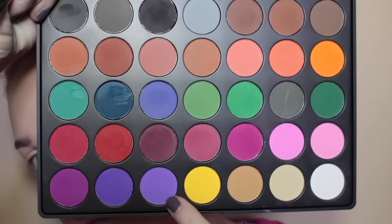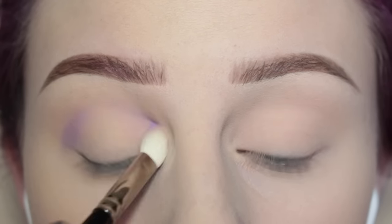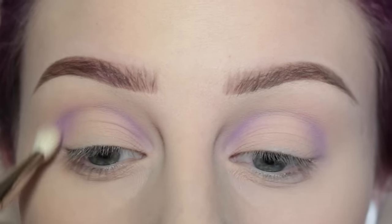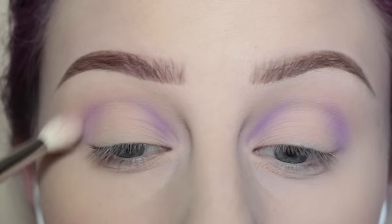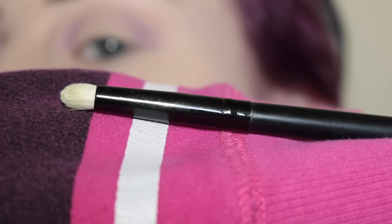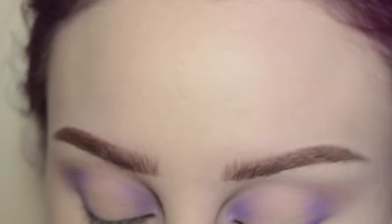I'm starting with Morphe's 35C palette, taking that purple shade, and using a Hakuhodo J5533 — similar to a MAC 217 — applying that to the crease area on the inner and outer thirds of my eye. I'm just layering more product on. Next, with my Morphe M441 brush, I'm blending out any edges. Then with my cosmetics pencil brush, I'm taking more of that purple shade and applying it to the inner and outer thirds of the eye, blending out with my Hakuhodo J5533.